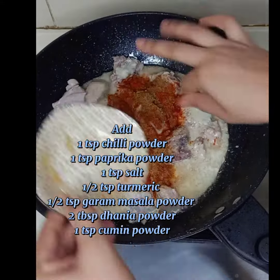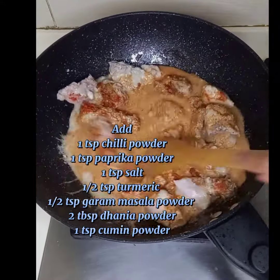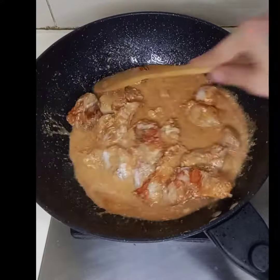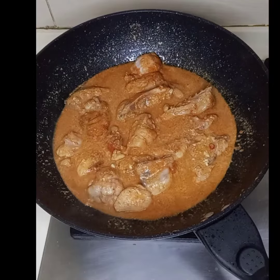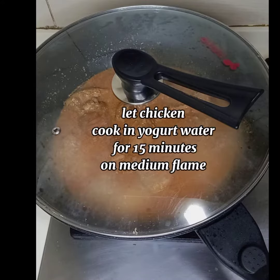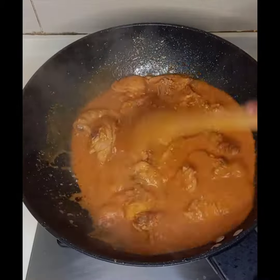Now add the spices: chili powder, paprika powder, a teaspoon of salt, turmeric powder, garam masala powder, cumin powder (zeera powder). Mix well and close the lid, letting the chicken cook for about 15-20 minutes, or for as long as it takes to get tender.